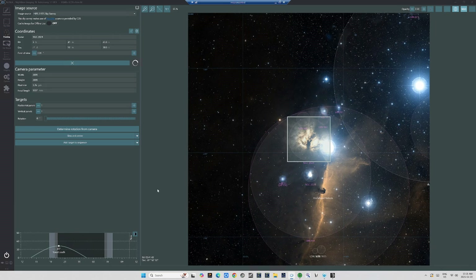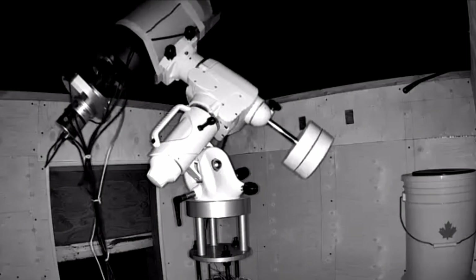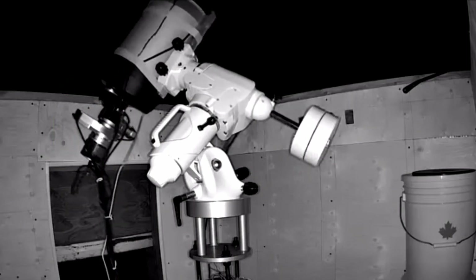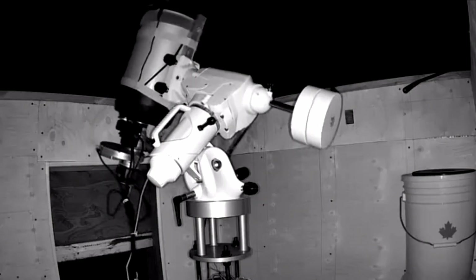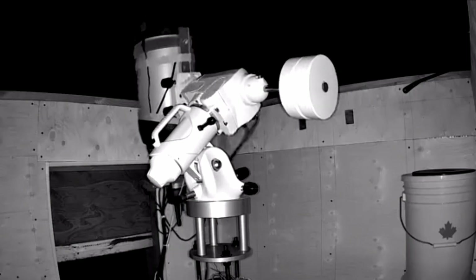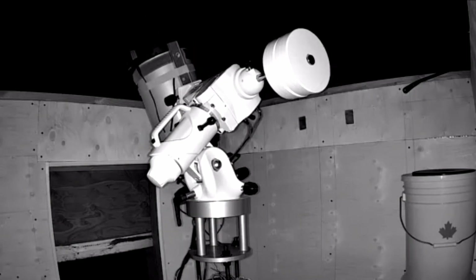Now, to get the telescope back into that position, one just needs to go right here and click Slew and Center. And NINA will feed the target coordinates to the mount. And in moments, the telescope and camera will be lined up once again, composed exactly as it was during the previous night's shooting. And you can rinse and repeat this for as many nights as you choose to continue shooting your DSO. And that's all there is to it. Getting the telescope composed exactly as it was on previous nights is remarkably simple in NINA — it's one of the many reasons that I'd choose NINA over any other software.